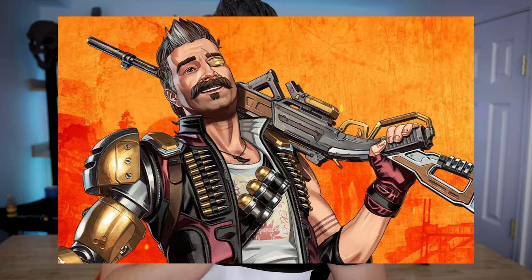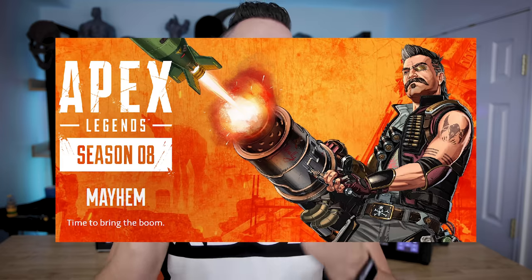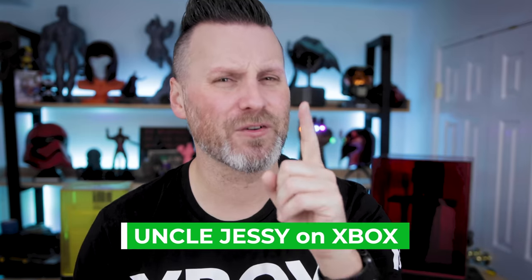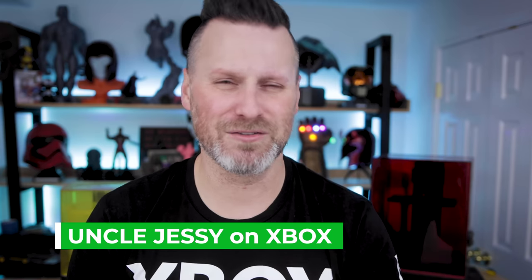It's going to be a Fuse shoulder armor, and if you're not familiar with Fuse, you should be. He's the latest Apex Legends character that was just recently released and he's a pretty awesome character. By the way, if you're interested in playing some Apex with me, let me know. Game tag is the same as the YouTube channel here.